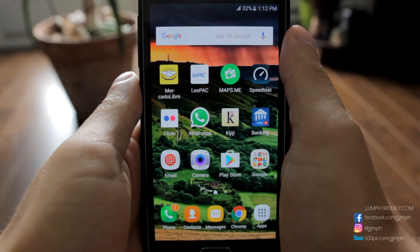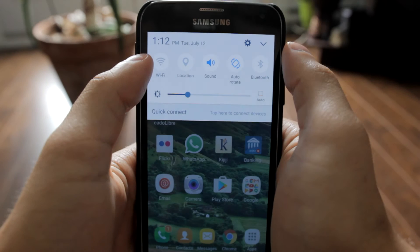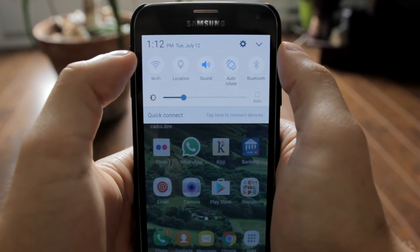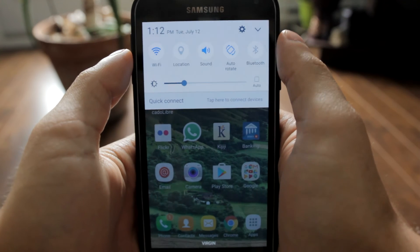Hi guys, welcome to this video. In this video I'll show you one way to use your smartphone as a GPS without having to use mobile data or Wi-Fi. The first thing you will need to do is turn on your Wi-Fi.